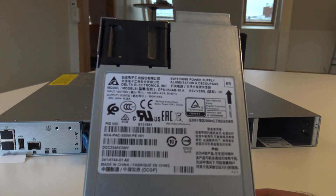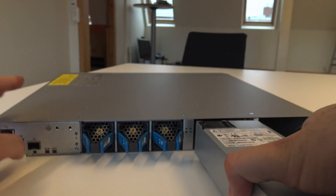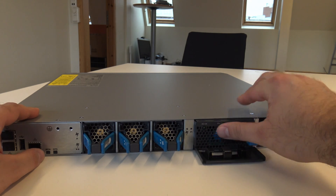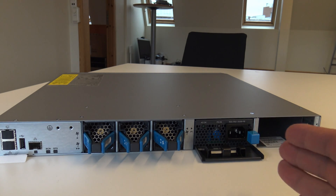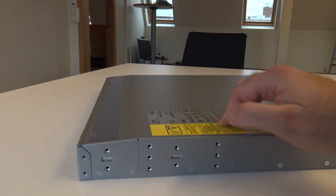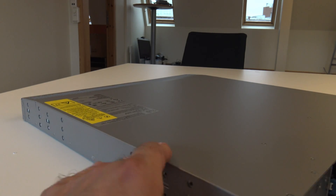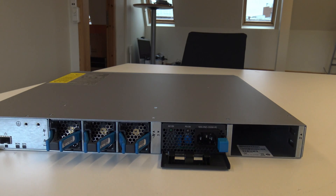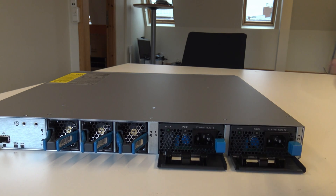As always, when it comes to Nexus and bigger switches, you need to consider the airflow. In this specific setup the airflow is from here all the way through the switch, and the exhaust air goes out here in the perforated part of the switch. The switch is of course made for double power supplies, and as you can see there is no little bump here, so it's just fine with ordinary cables.